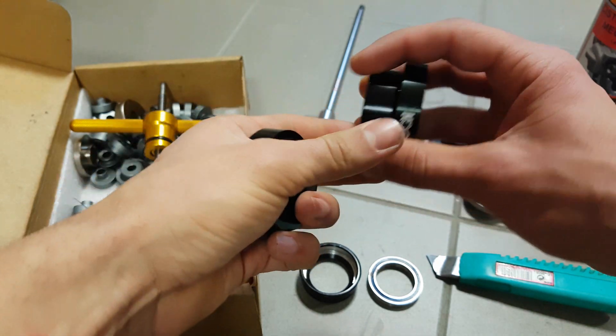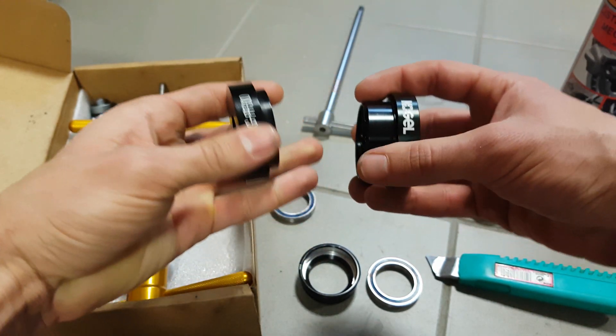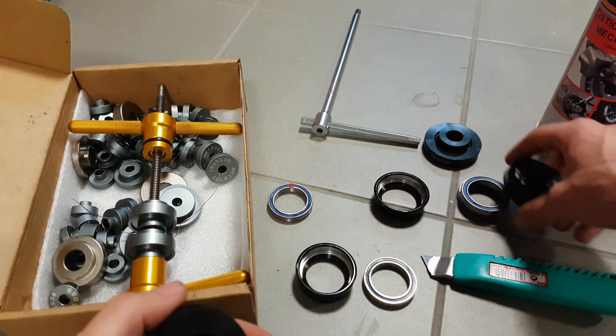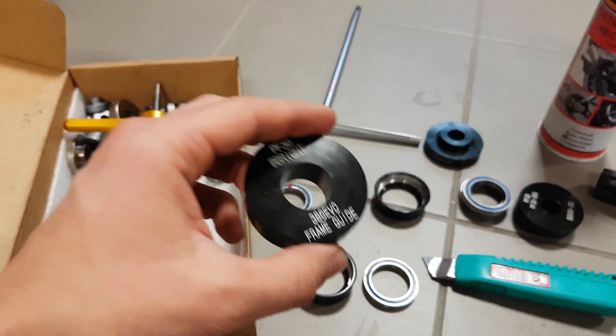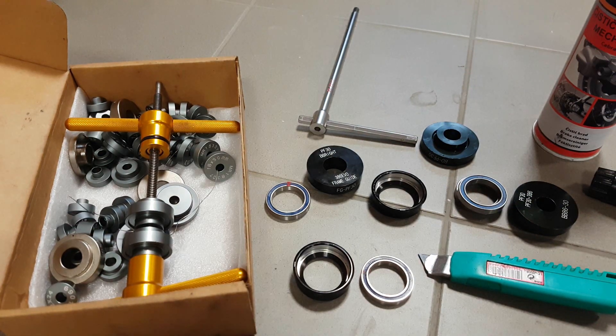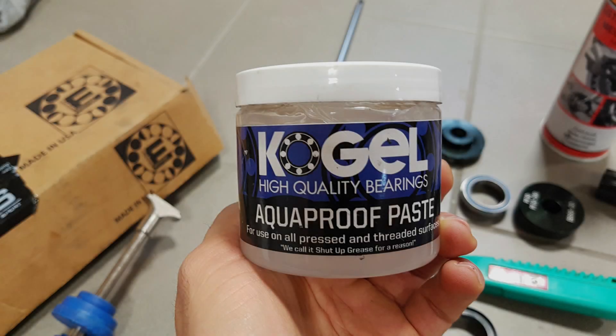These also work for BB30 EVO and PF30 bottom bracket shells — basically every oversized bottom bracket you have on there. I have also used, of course, as always, Equiproof Paste. This is probably the best assembly grease there is. And here's our finished product.